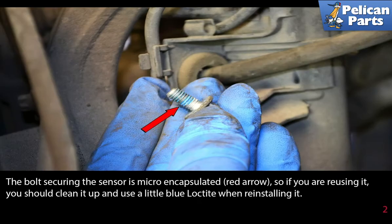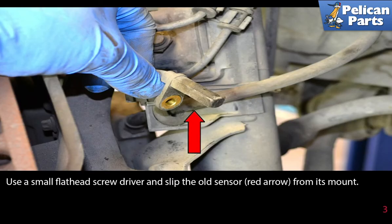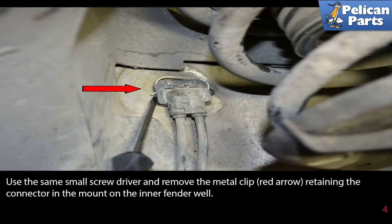The bolt securing the sensor is micro-encapsulated, as indicated by the red arrow. So if you're reusing it, you should clean it up and use a little blue Loctite on it when reinstalling. Use a small flathead screwdriver and slip the old sensor (red arrow) from its mount.